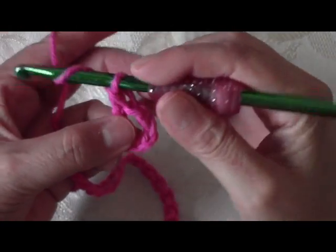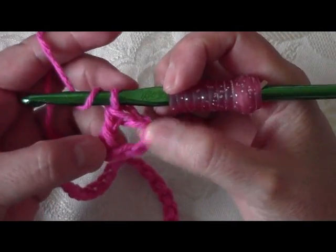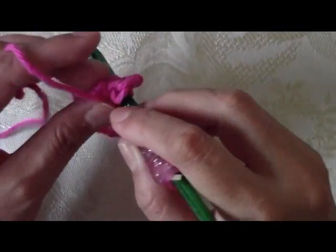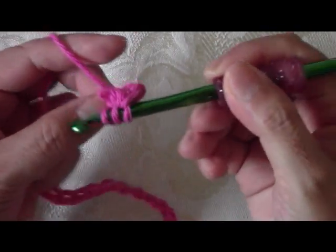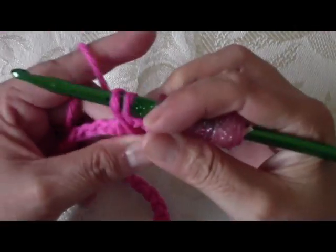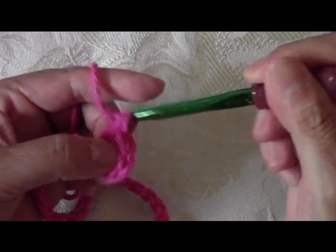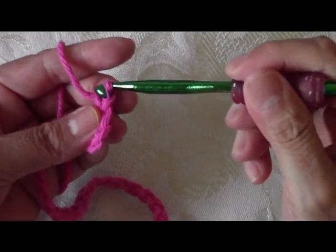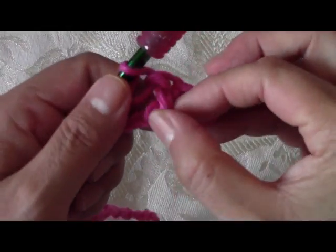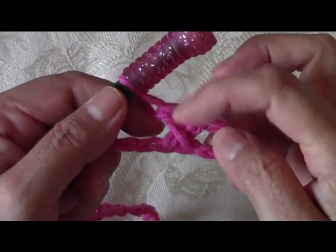Wrap your yarn around your hook, yarn over, and go back to the 4th chain — see how this is why we're crossing over or double crossing. Pull out your yarn, you'll have three loops on there. Pull through the first two, then your second two. And this is basically what the stitch is — we're going to be crossing back and forth. You can see that one stitch is on the bottom and one is on top, going this way and then back this way.